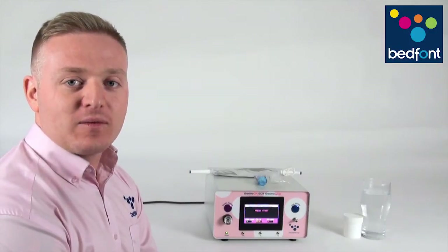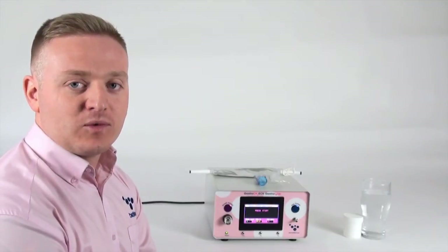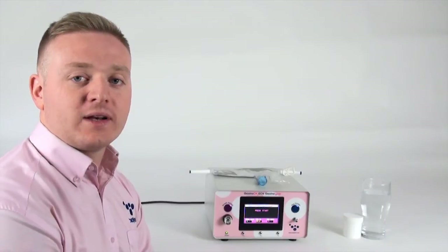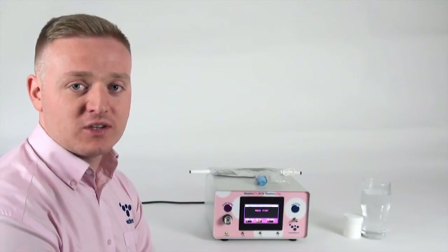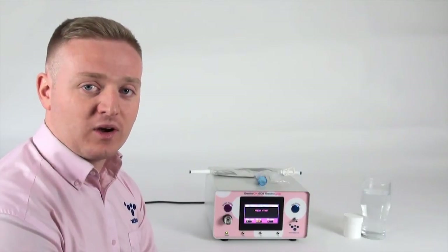Today we're going to be doing a breath test on the gastrocheck gastrolyzer. There are two different breath sample modes on the gastrocheck: an online direct breath sample or a breath bag mode. We're going to go through the breath bag mode first — how to collect the sample effectively and then how to analyse the sample afterwards.